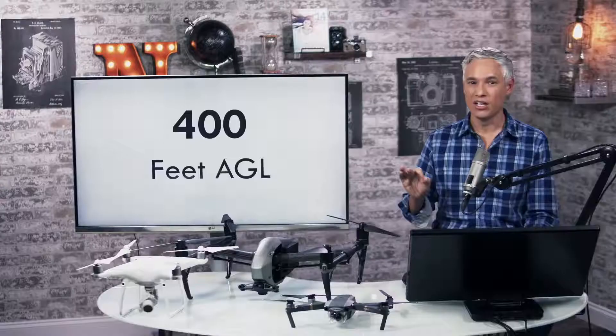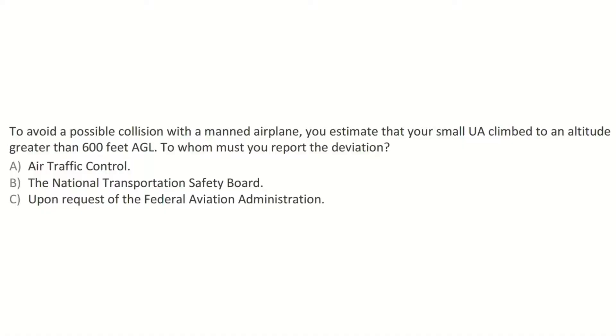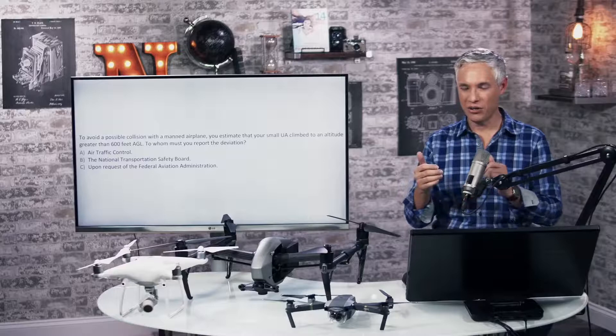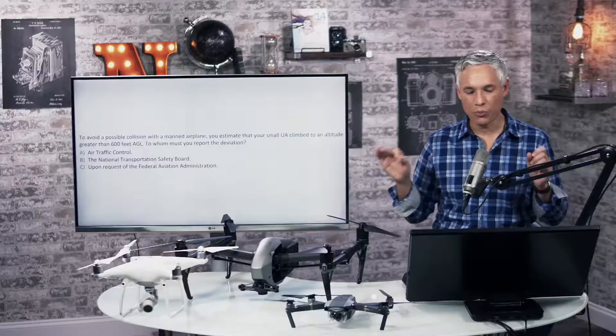Another good number to know is 400 feet above ground level. Here's a test question: to avoid a possible collision with a manned airplane, you estimate that your small UA climbed to an altitude greater than 600 feet above ground level. In this scenario, a plane was coming at you and you decided it was wise to fly up to 600 feet, breaking the law. To whom must you report the deviation? The answer is C — upon request of the FAA.